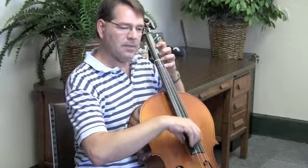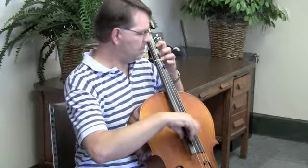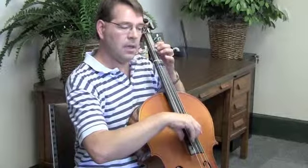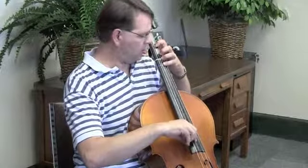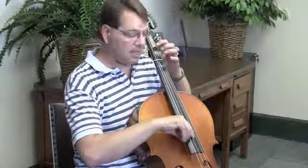And then you just come back down the same way: fourth finger D, C sharp, B, A, G, F sharp, E, D.